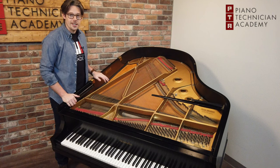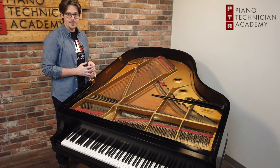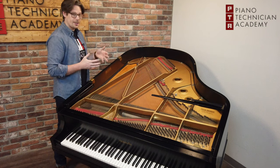Hey everybody, David here with Piano Technician Academy, and right now we're going to be talking about what a piano soundboard is. A piano soundboard is basically a giant speaker made of wood, specifically Sitka spruce.